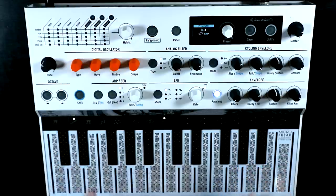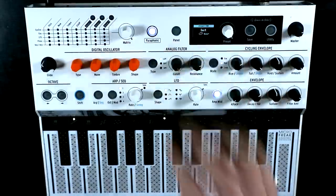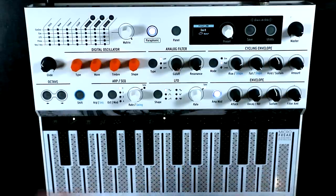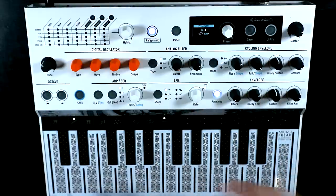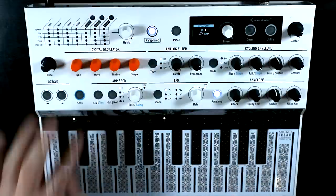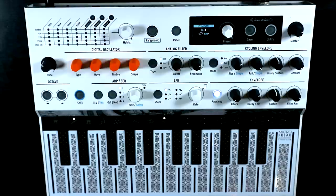On previous versions of the firmware, we had two voicing modes. We either had Mono, where you were playing one voice at a time, or we had Paraphonic, where you had either four or three voices of polyphony — depending on which engine you were in — articulated through the single filter. We now also have unison mode. To get to unison mode, we hold Shift and tap Paraphonic, and you'll notice that the Paraphonic light starts blinking, which tells you you're in unison mode.